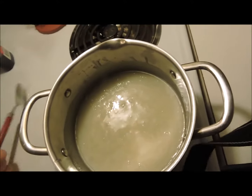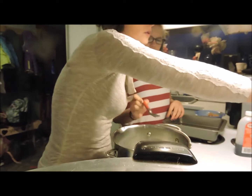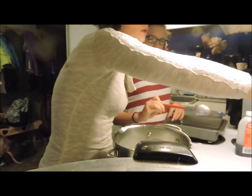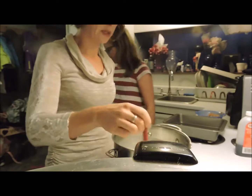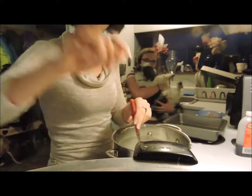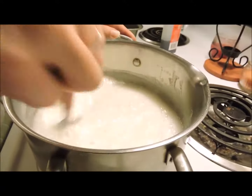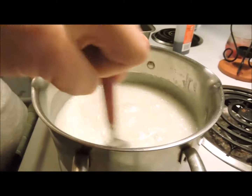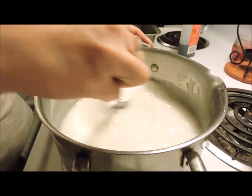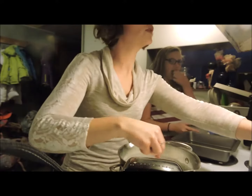It's starting to boil, so I've got to put the timer on for two and a half minutes. Now it's just milk and sugar. You just keep stirring it until the two and a half minute timer's up. The countdown is on. How long are you supposed to do this? Just two and a half minutes. Two and a half minutes is up.